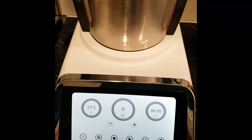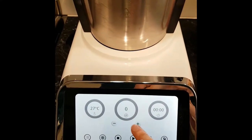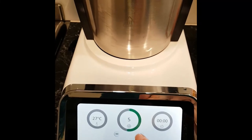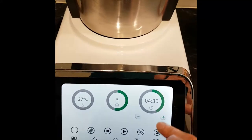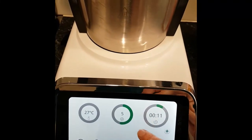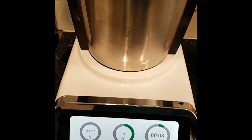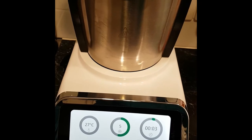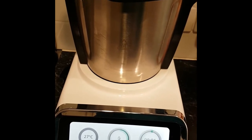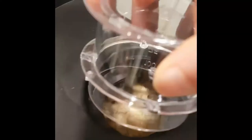Now we are going to blitz this for eight seconds on speed five. I'm just going to increase my speed to five and eight seconds — let's just get that combined. Yes, that's come together quite nicely.